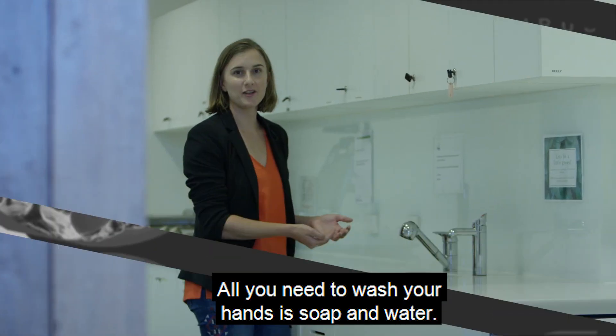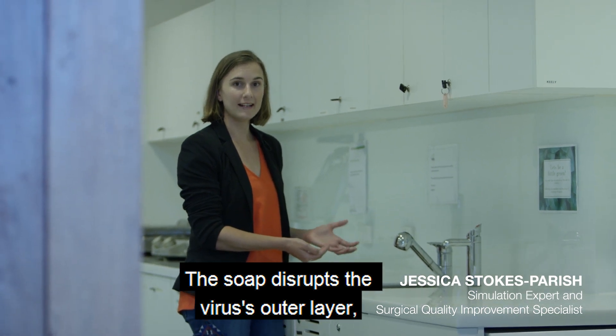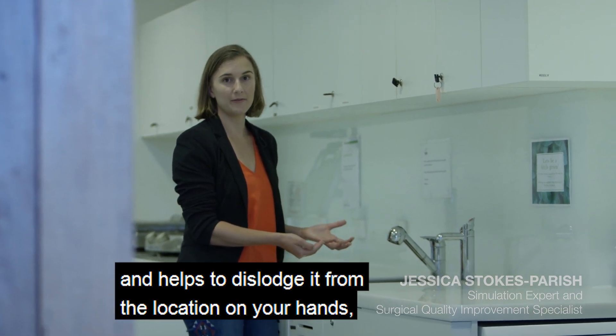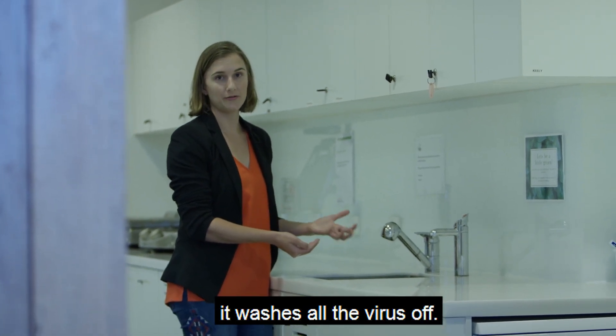All you need to wash your hands is soap and water. The soap disrupts the virus out of the layer and helps to dislodge it from the location on your hand, and then as you wash it under the tap it washes all the virus off.